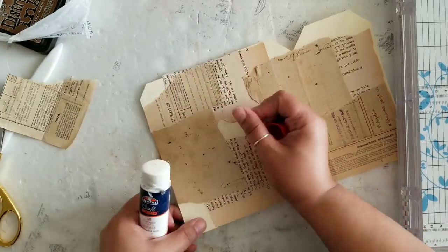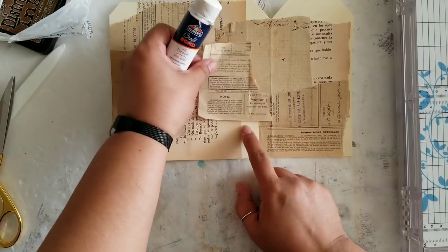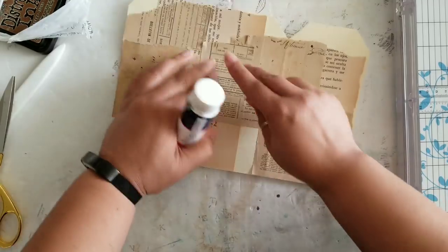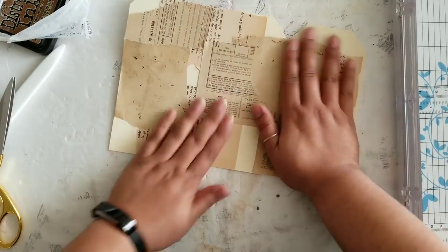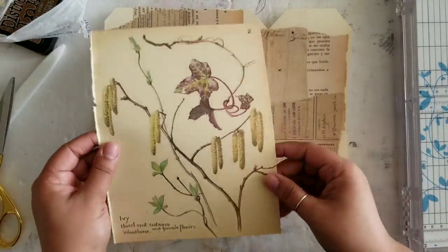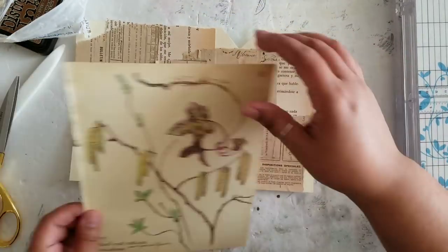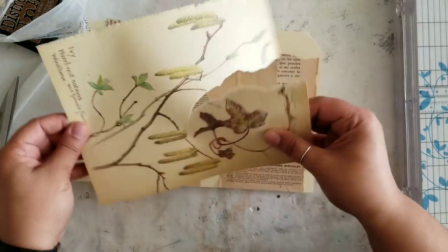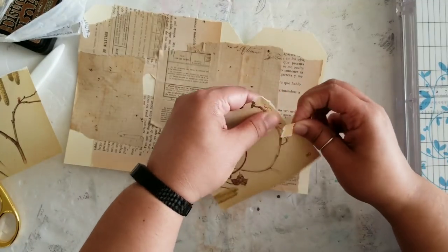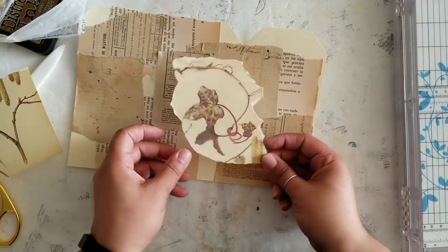How much you collage is totally up to you. I wanted to get at least 95 percent of this covered with some really old pages, using them as a background or backdrop, just layering on as much as I want. These pages are super thin because they're so old. Now I'm coming in with an Edith Holden book page and tearing bits and pieces of it to collage as well, because in addition to the text pages I felt it needed something with a little bit of imagery.